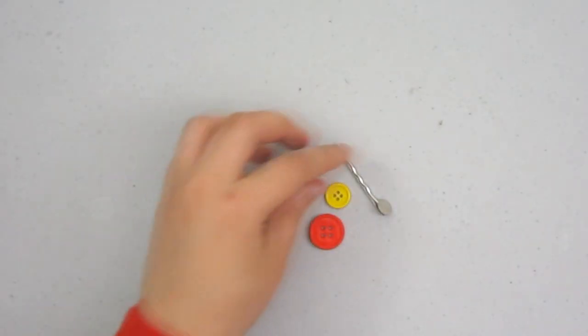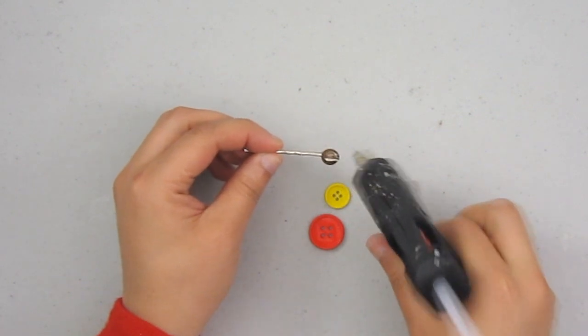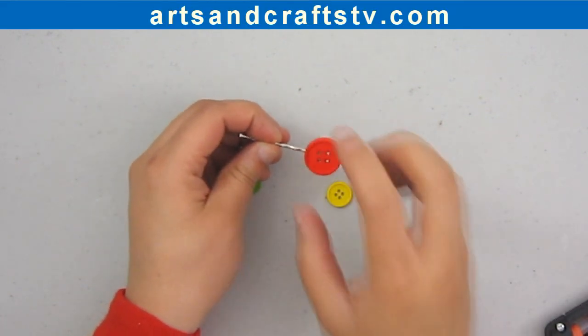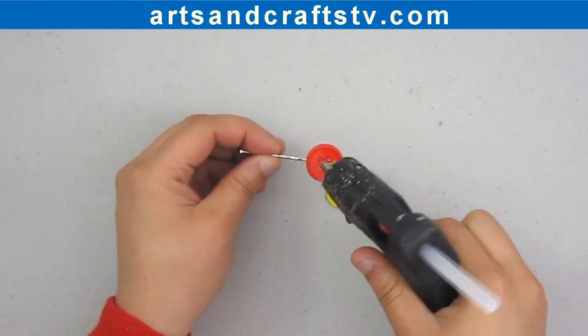Here we have the materials that we will be using for this project. We will put a little bit of glue on the bobby pin pad, and we will simply attach the buttons by size. We will start with the larger button, then the medium, then the small.